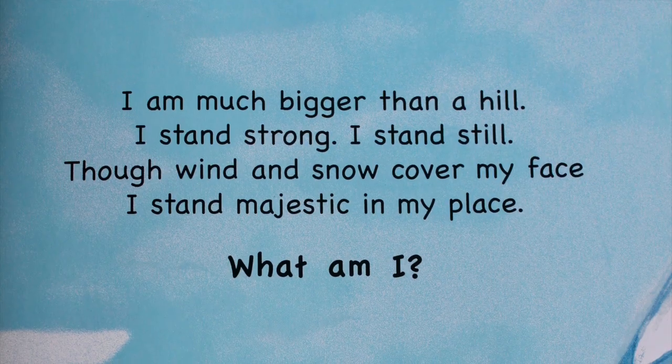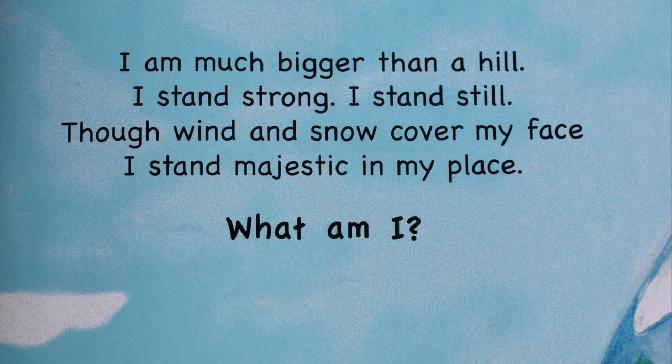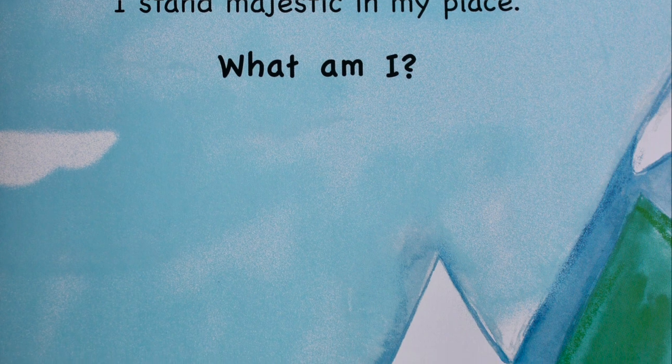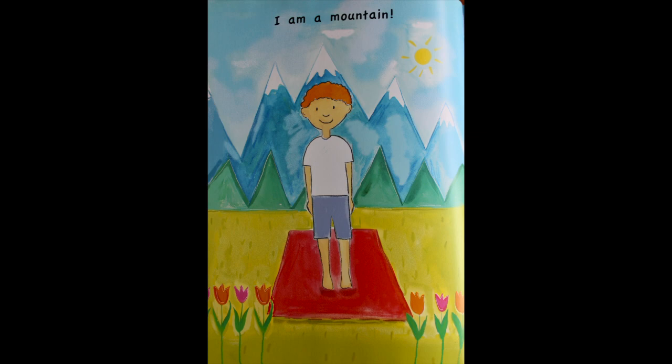I am much bigger than a hill. I stand strong, I stand still. Though wind and snow cover my face, I stand majestic in my place. What am I? I am a mountain!